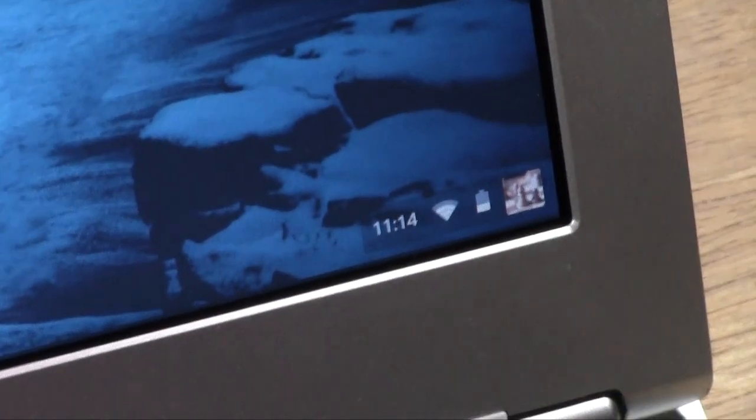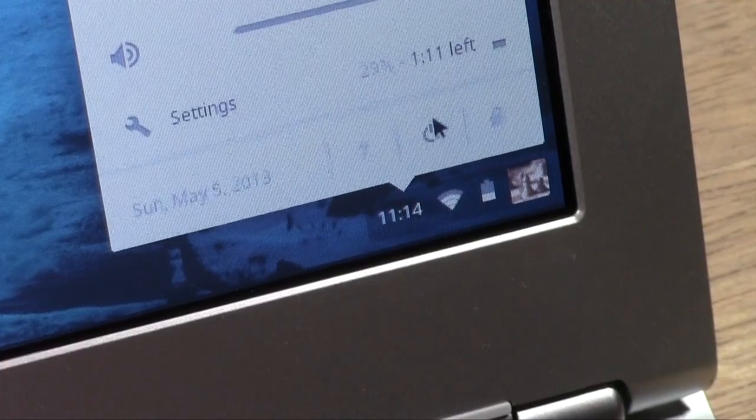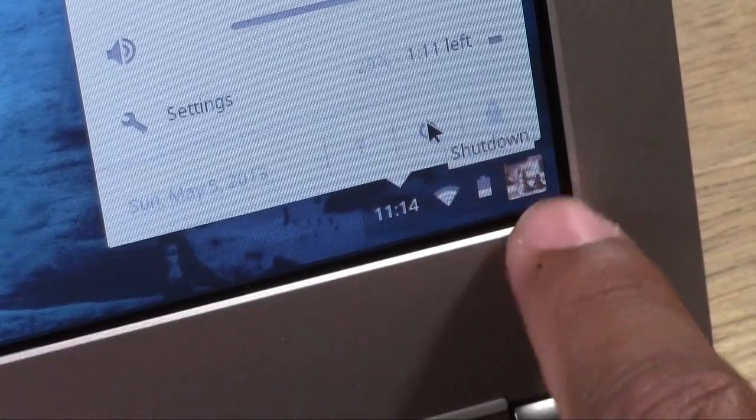What you actually want to do is come down to the bottom right corner and just click on the clock. And then you have a power button right here. All you do is click that button — it actually says 'Shut Down.' Click there and the computer will shut down.